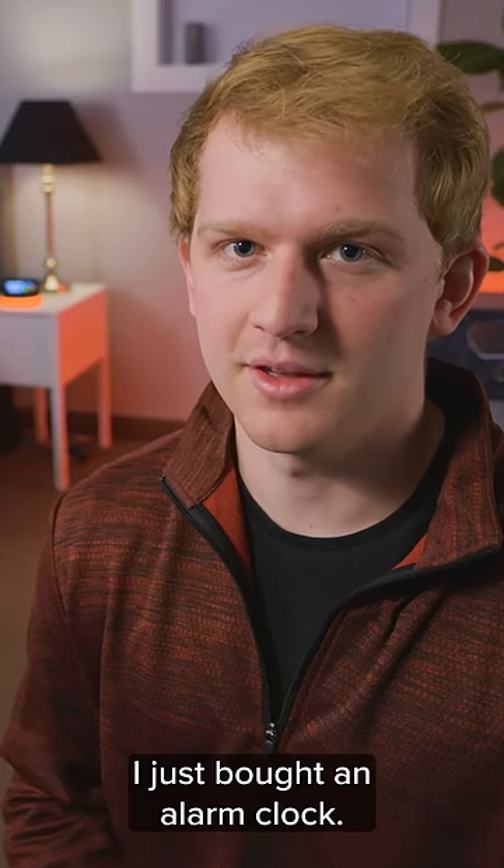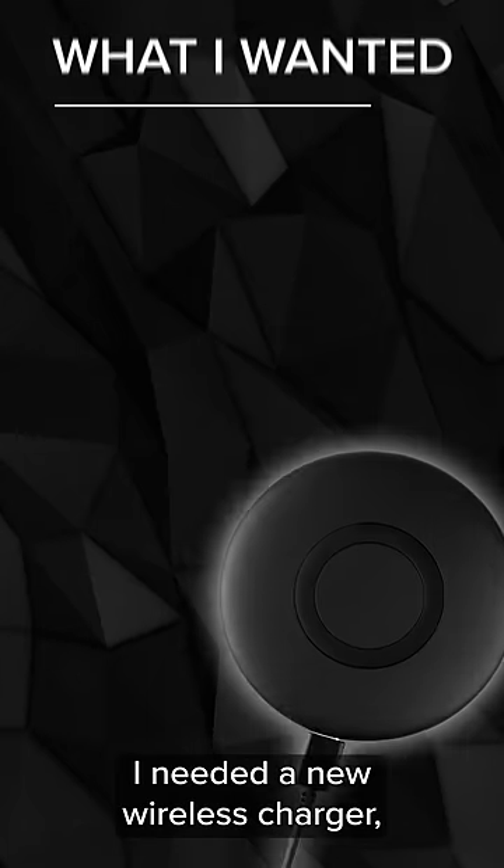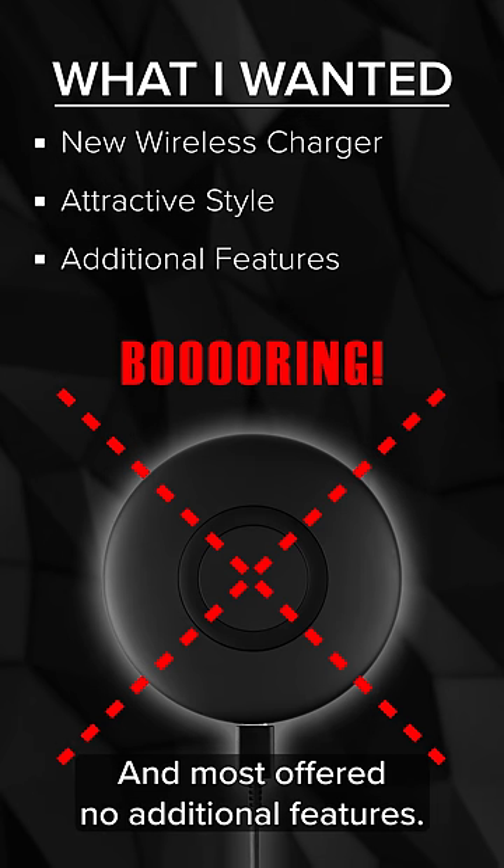So listen, I just bought an alarm clock. Now I know what you're thinking — who still uses one of those? But hear me out. I needed a new wireless charger, but the plain ones just lack style and most offer no additional features.